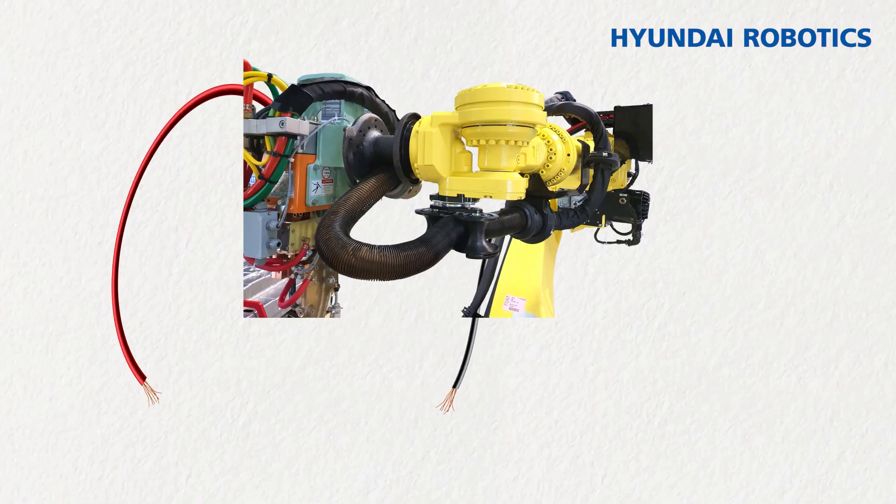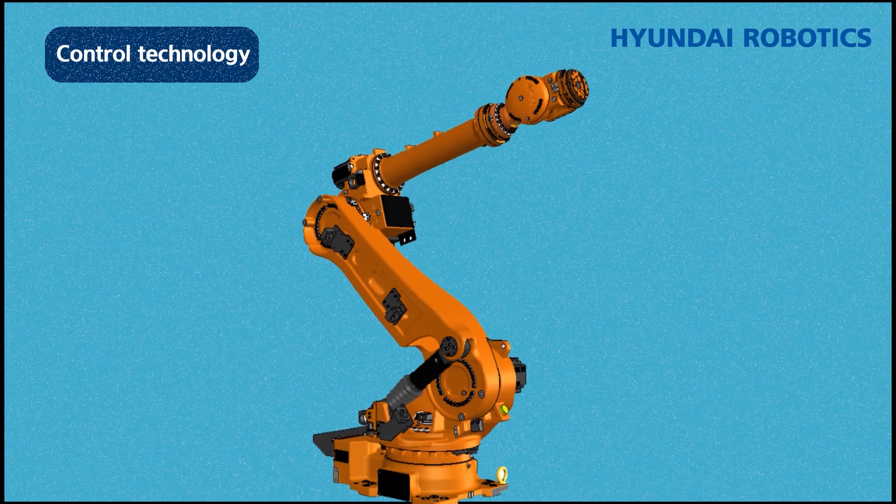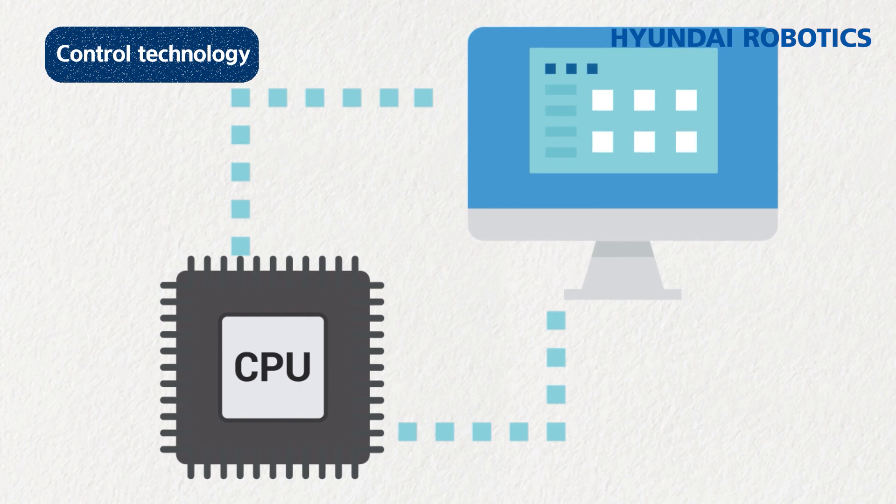The wire harness includes EtherCAT and CAN communication lines to deliver data, as well as DC cables to provide power. To summarize, a controller delivers behavioral commands to the body and power to each module. Control technology is a field to operate robots for their usages swiftly and accurately, normally taking the form of SW in a CPU module within a controller.